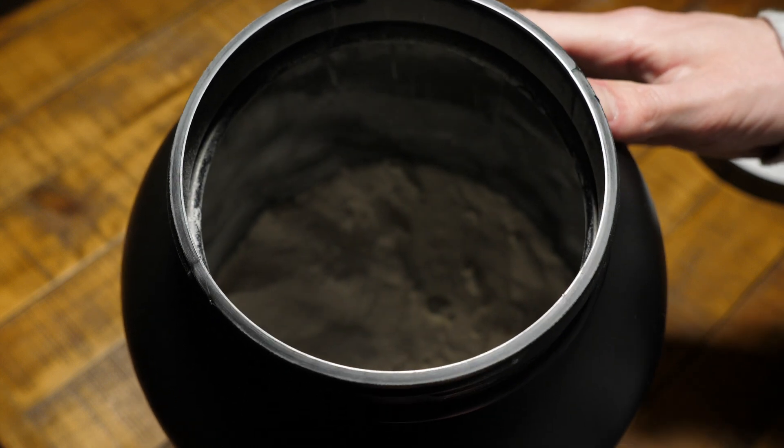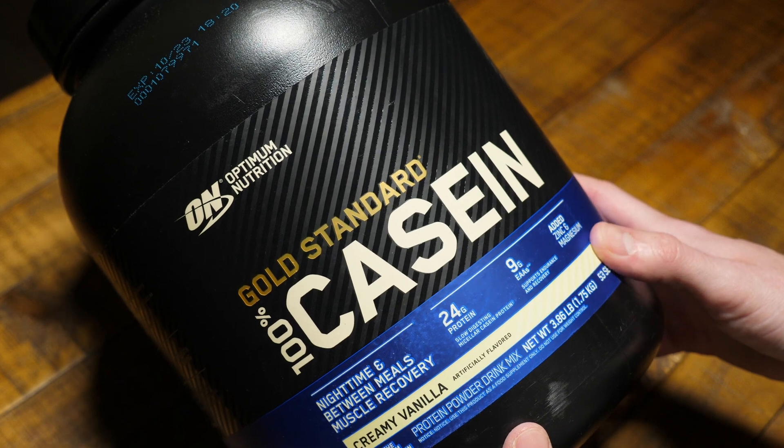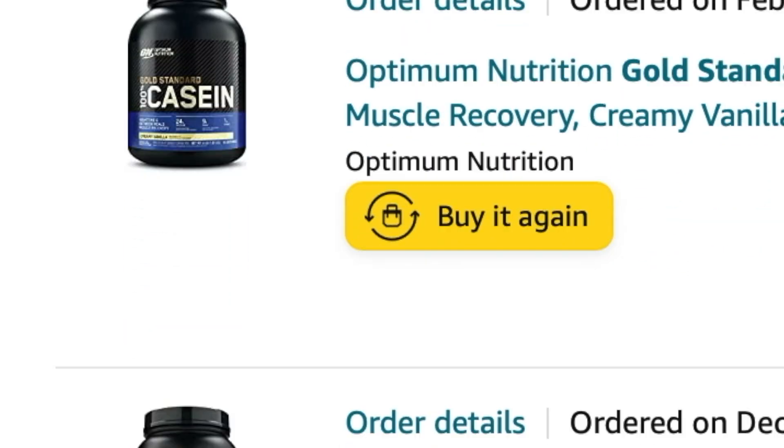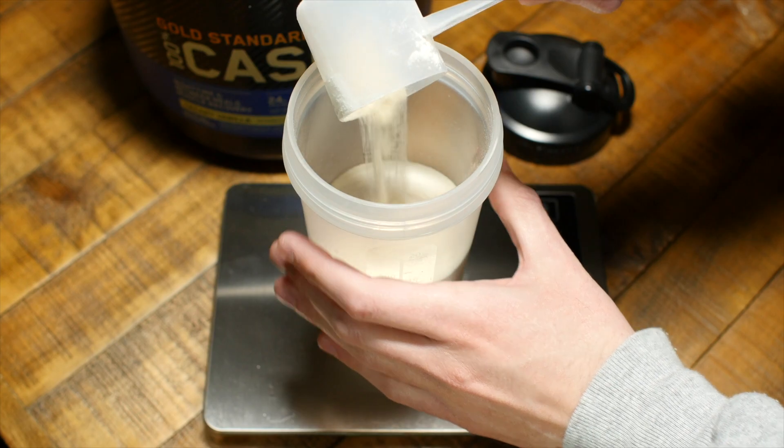This is Optimum Nutrition's Casein Protein Powder, one of the best-selling caseins, and I'll have an Amazon link to it below in the video description. As you can see, I've been buying this stuff for quite a while, so I'll talk about its pros and cons and I will also do a mix test.